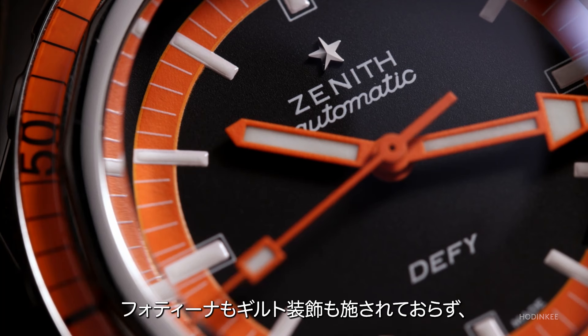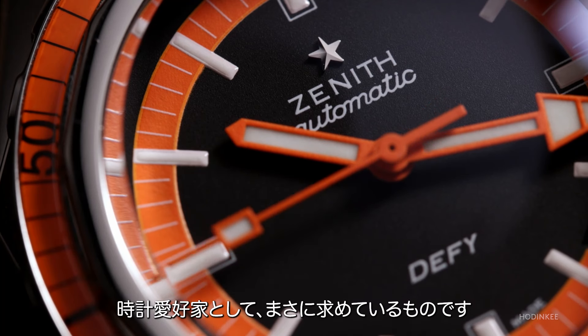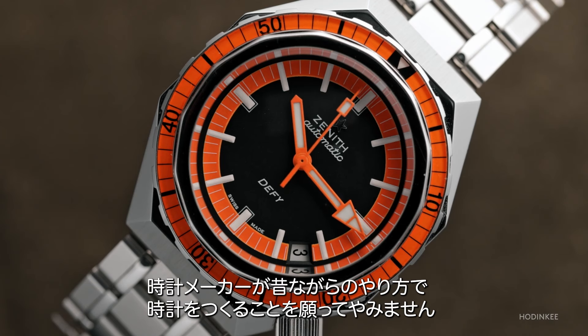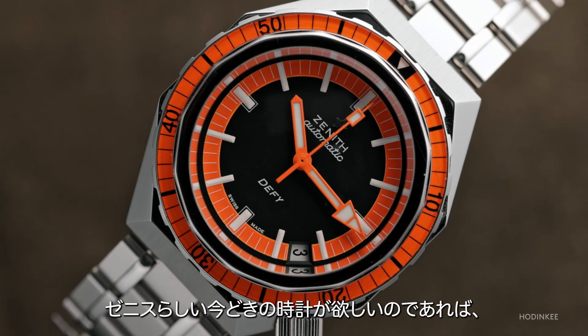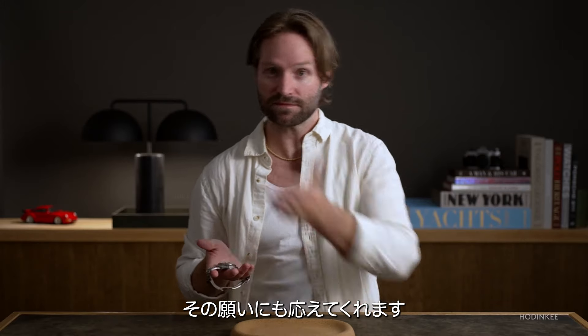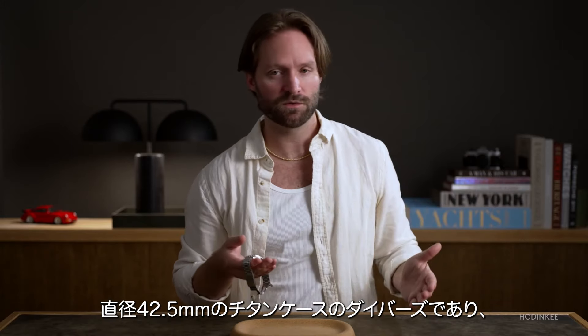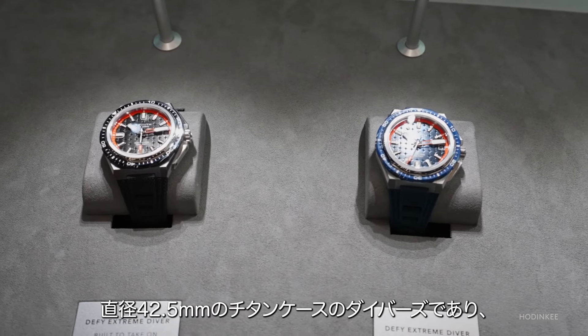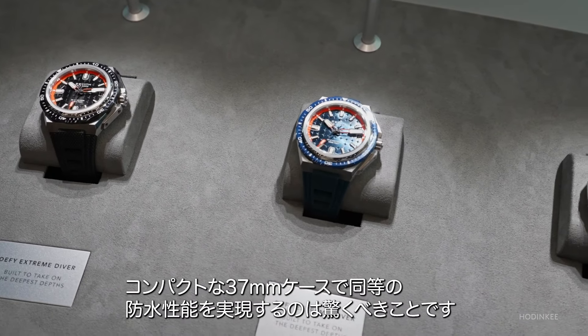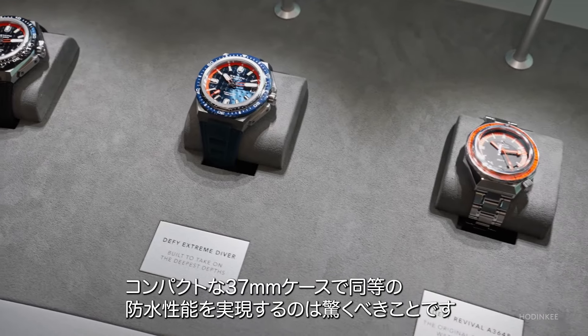There's no faux patina, no gilt accents. This is what we've been asking for as enthusiasts — we love vintage watches, and we wish companies would make watches like they used to. And if you want a new watch the way Zenith would make a new watch, they have that: the Defy Extreme, a 42.5 millimeter titanium diver with, believe it or not, the same 600 meter water resistance in a compact 37 millimeter case.